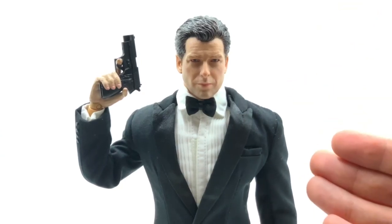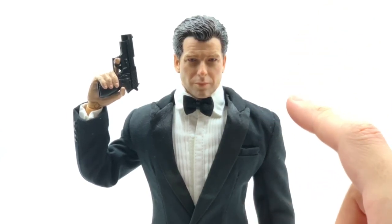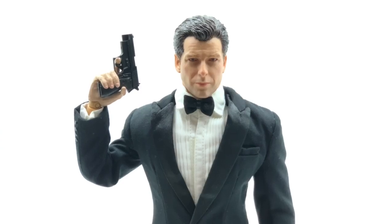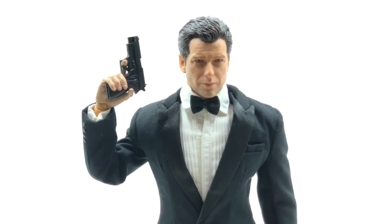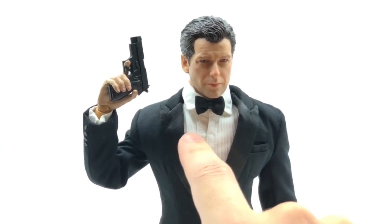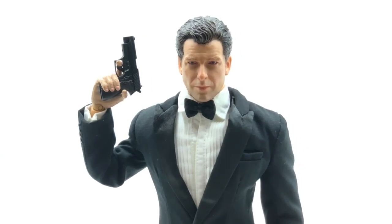He comes in a badass pose straight out of the box, which is a next-level unboxing experience. In terms of his outfit, it's a really nicely tailored suit with shiny lapels on the front. He also comes with a tuck-style shirt that's Velcroed on — you can clean that up a little. His bow tie is removable if you want to create an alternate look, like an after-party James Bond look, and there was even an image on the box showing that.